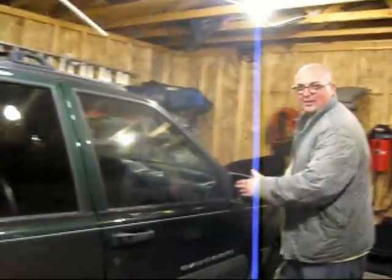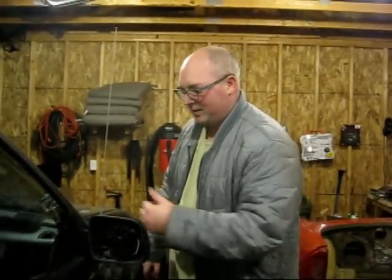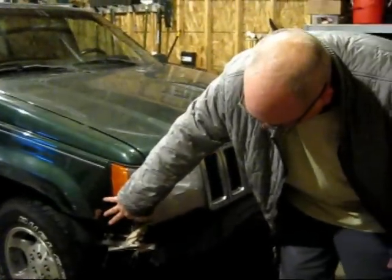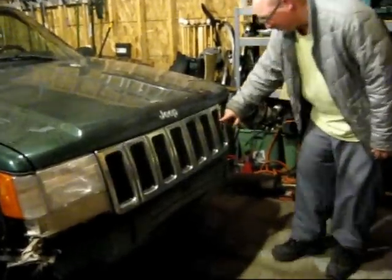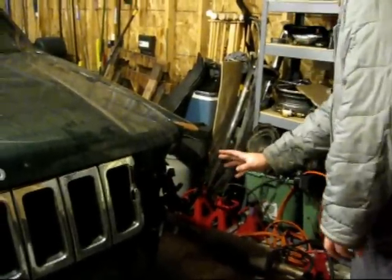I'll just kind of go around the car real quick and show you a few things before I get started on it. Right here we've got the passenger side mirror — it's missing the mirror piece. It still moves with the automatic deal, so we just need the mirror piece. Up here on the front, this headlight turn signal assembly is cracked, and you can see the front bumper is missing. The grill is cracked right here, and this whole headlight turn signal assembly is missing, so we're going to have to fix that.